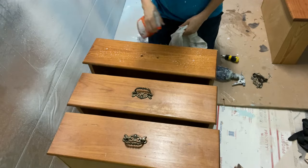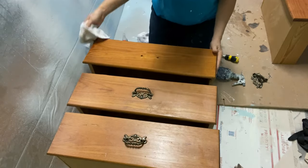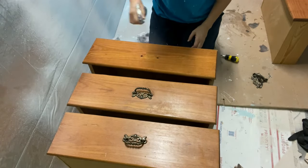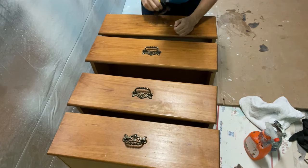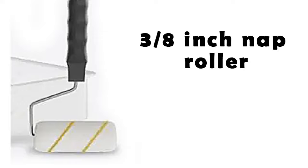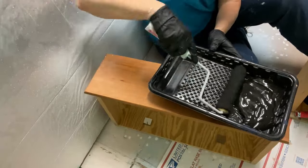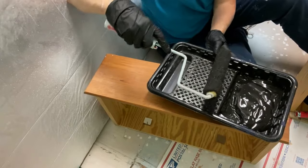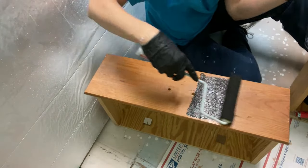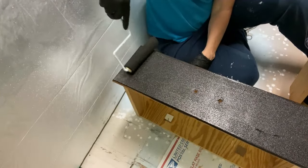I used five finished wood drawers from an old dresser for this test. All five drawers were washed with crud cutter and then rinsed with water. There were no visible scratches and the finish was in good shape. All the drawer pulls were removed. On drawer number one, I used a 3/8-inch nap roller loaded with only enough paint to evenly cover the drawer, being careful not to apply too much paint so as to create as little texture as possible. However, the 3/8-inch nap roller absorbs a lot of paint, which is perhaps the reason the company recommends that size nap roller.